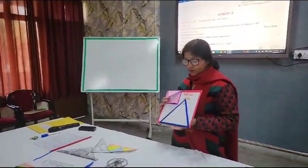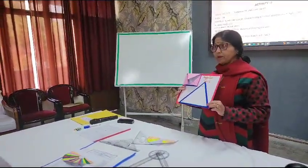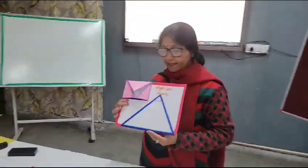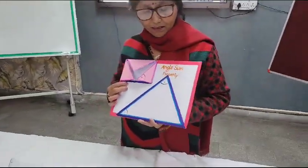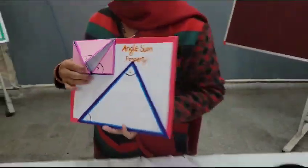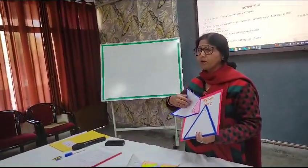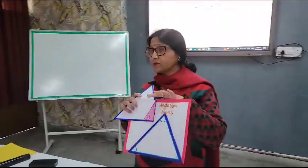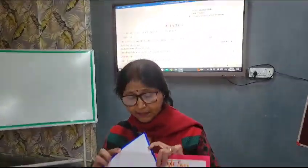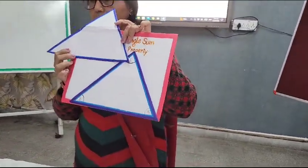First of all, I have made a triangle. A triangle can be of any shape and size, and this is the triangle I have made. I have marked angle 1, angle 2, and angle 3. Then I have made a trace copy of the same triangle — a second triangle of the same shape and size.